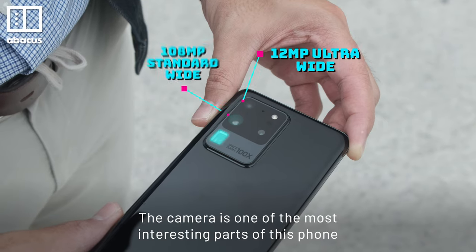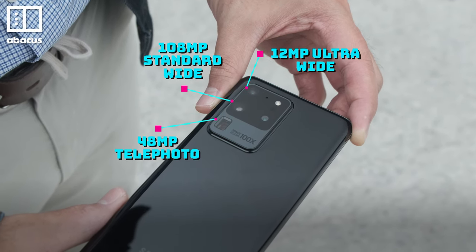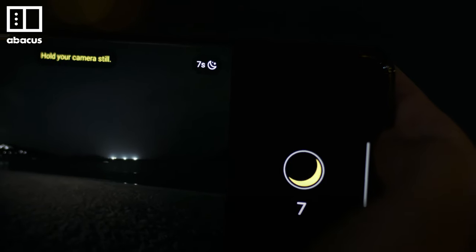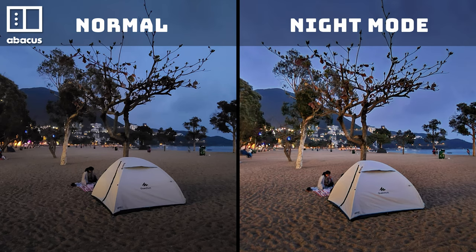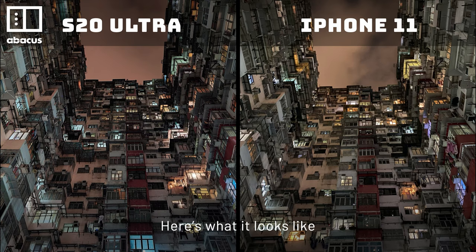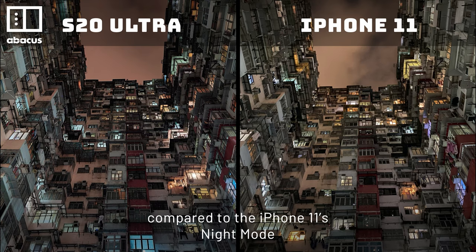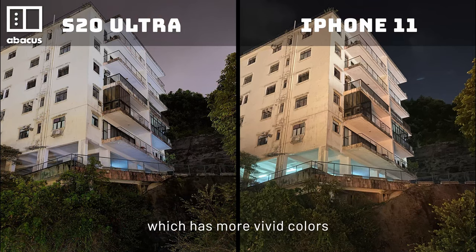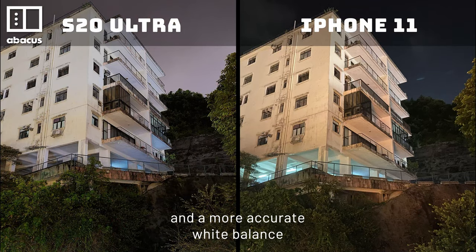The camera is one of the most interesting parts of this phone. Night mode is a standout feature — photos are bright and sharp with accurate colors. Here's what it looks like compared to the iPhone 11's night mode. I prefer the S20 Ultra, which has more vivid colors and a more accurate white balance.